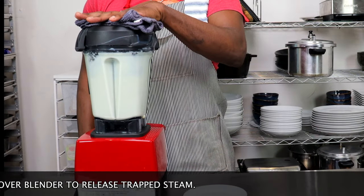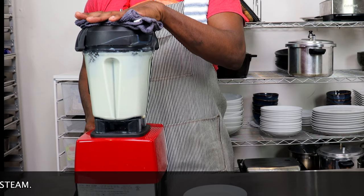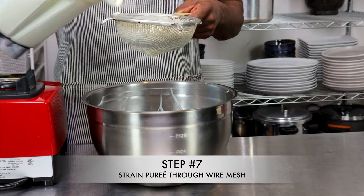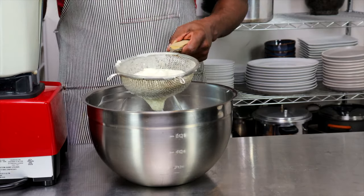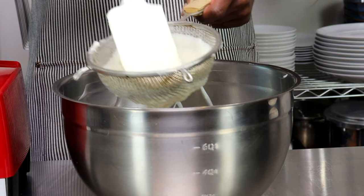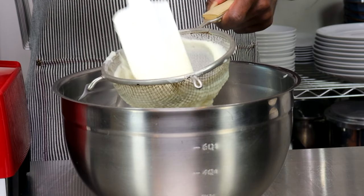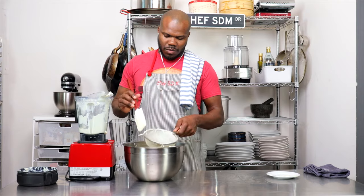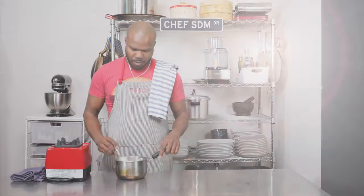Some use heavy cream, but I definitely suggest cold butter. Next, we are going to strain this through a wire mesh, and we're straining it through a wire mesh for one reason: to catch any chunks that might not have been blended. We want to make sure this is smooth — we're making a puree, not mashed potatoes. So make sure whatever chunks are in there don't fall into your bowl.